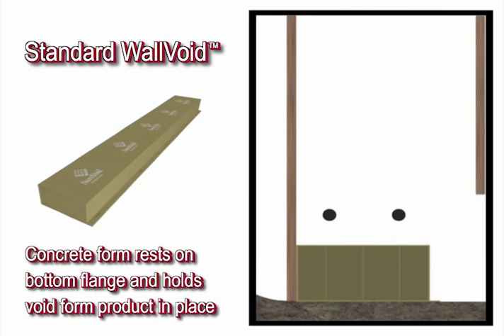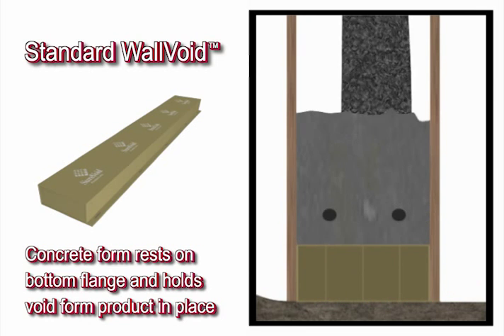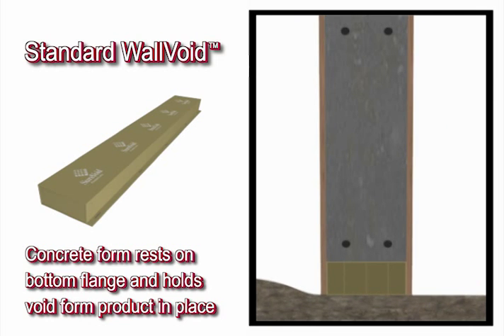After building the outside wood perimeter, the carton forms and rebar are positioned. Notice the inside form is directly placed on the bottom flange, holding the carton form in place. After the forms are doubled up, the concrete is then poured.